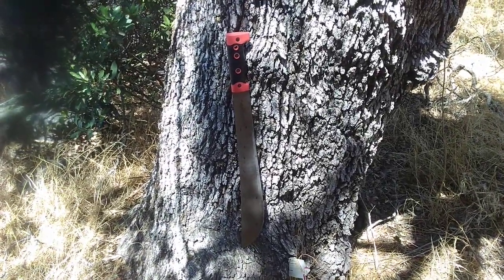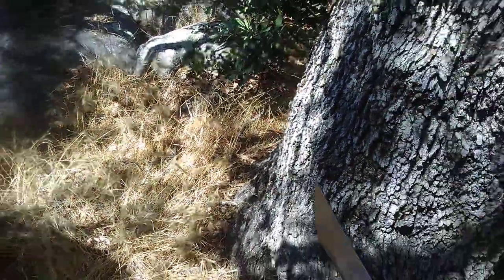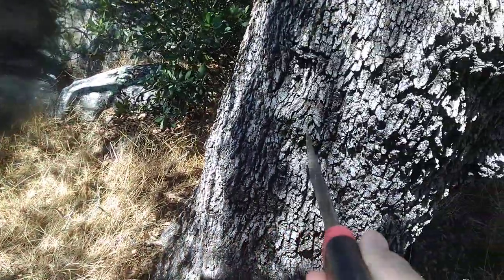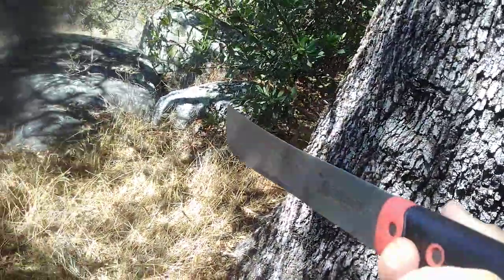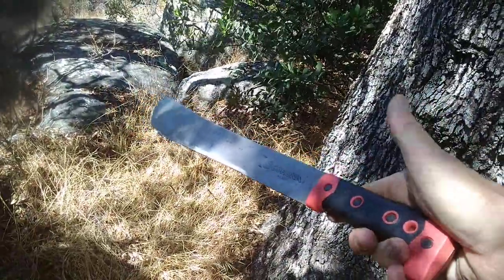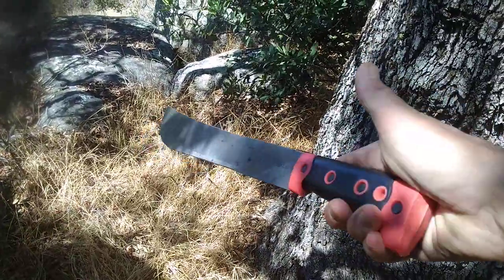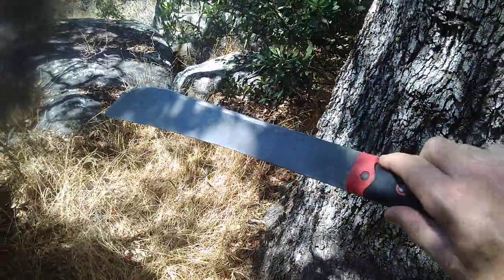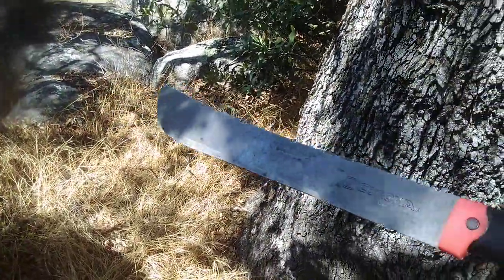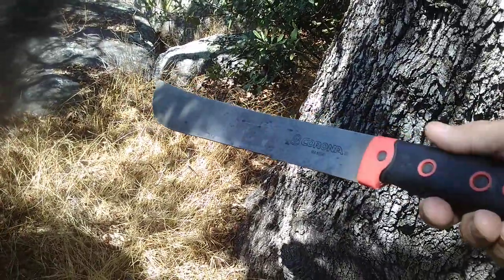It is very durable. You can see here that the use has made it just a little bit bent. It's worked very well for me. The handle is just a little bit loose as I have put it under severe duty. It comes out of the sheath kind of sharp, but not really — sharp enough to do the job, but not razor sharp.